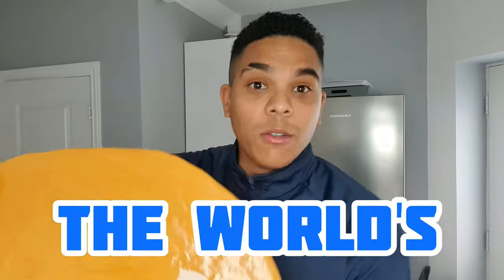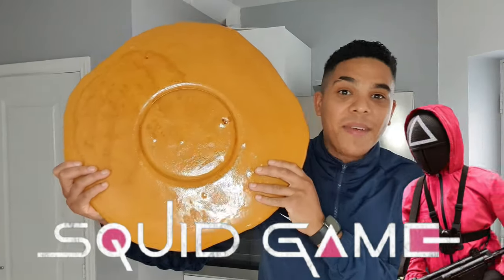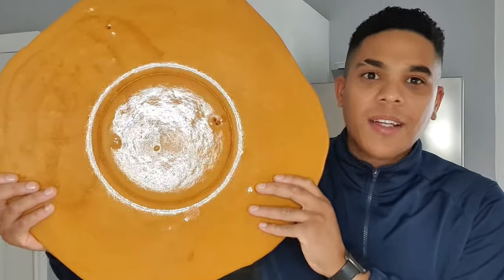Hello everybody and welcome back to Flavour Station. Today Flavour Chasers, I'm going to be making the world's biggest Squid Game dalgona honeycomb candy.